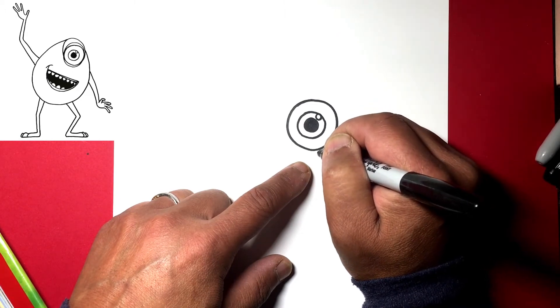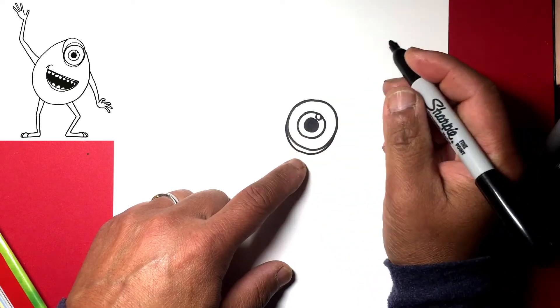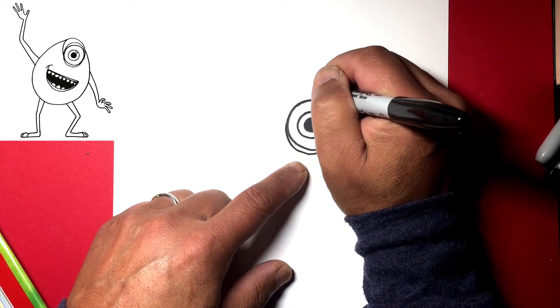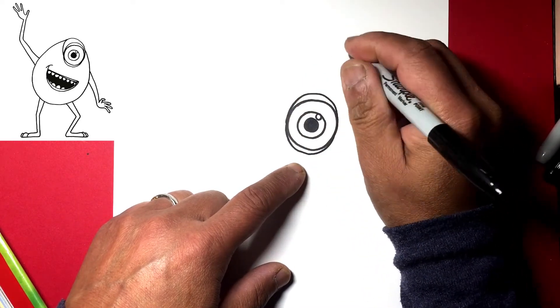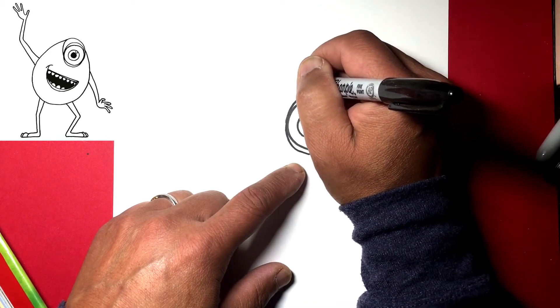Let's draw a little fold underneath that eye, so from here to there, just come out from that line a bit, and we'll do the same up on top — up and back.